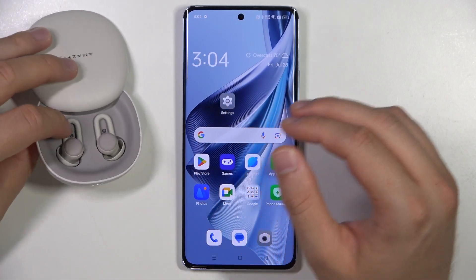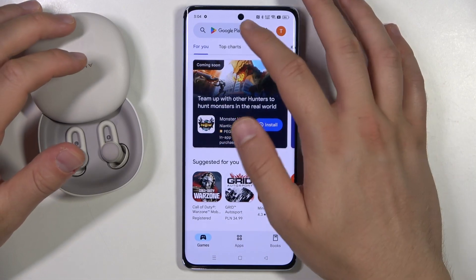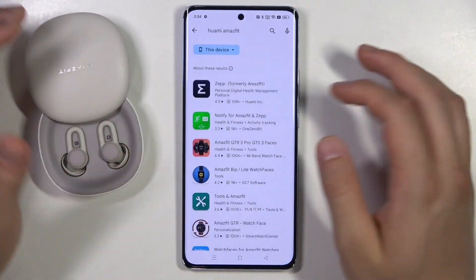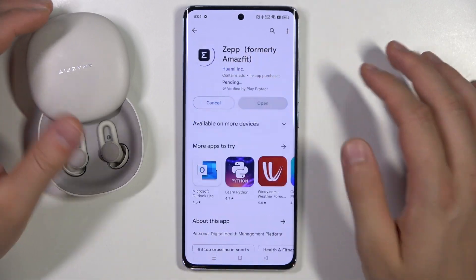Right now all we have to do is open the Play Store, find this application, type its name, and then click Install.